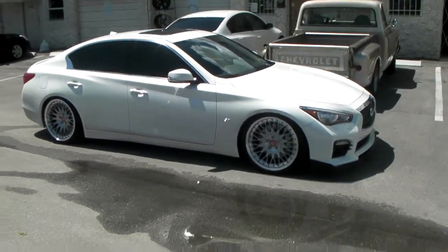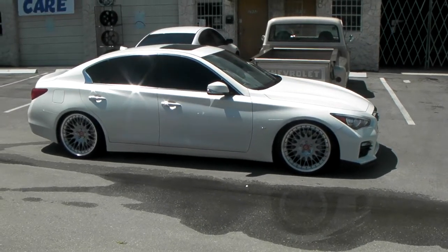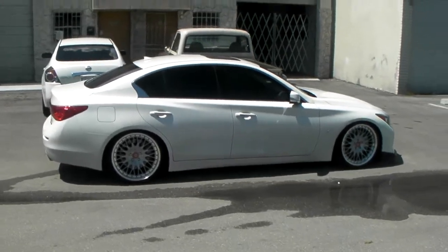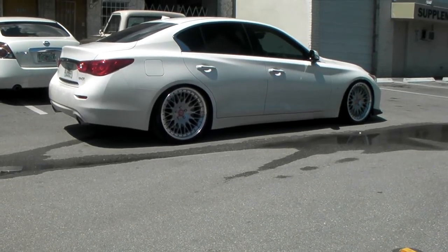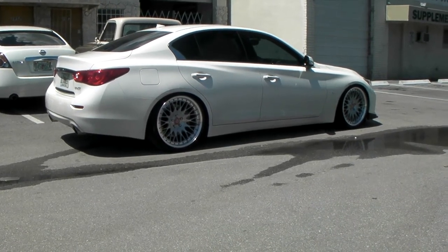You can find these online at DubsandTires.com or call us at 877-544-8473 for your next set of VIP Modular wheels. Nice looking wheel, great looking vehicle. This is your boy KB from Dubs and Tires TV, signing off.